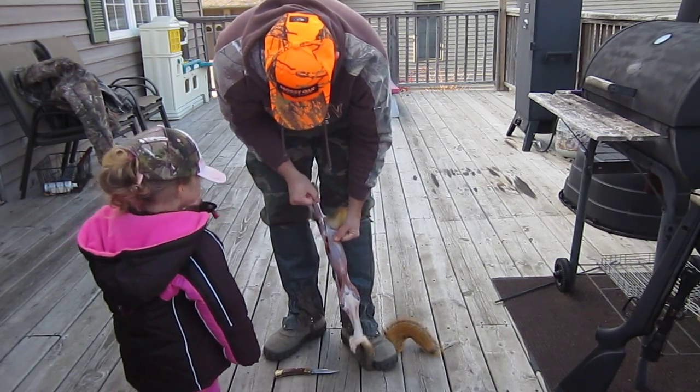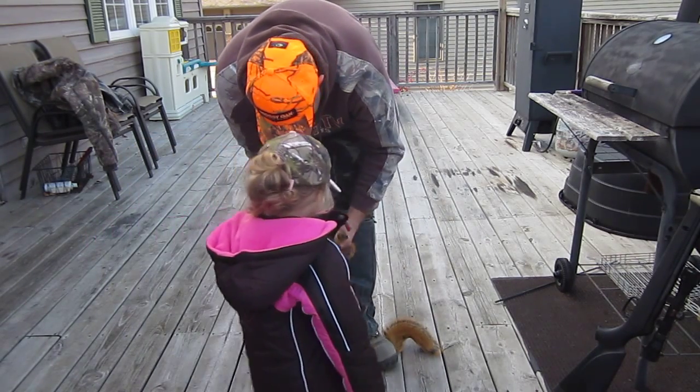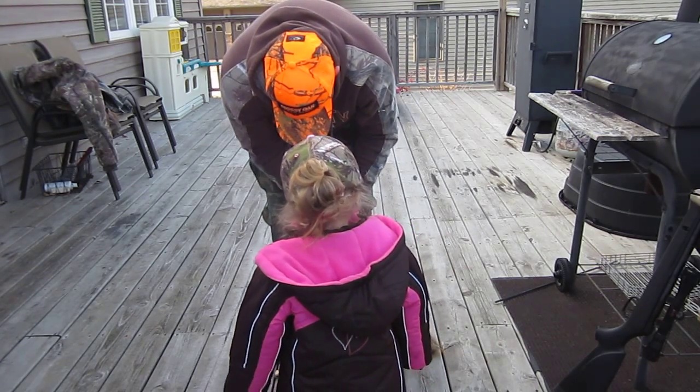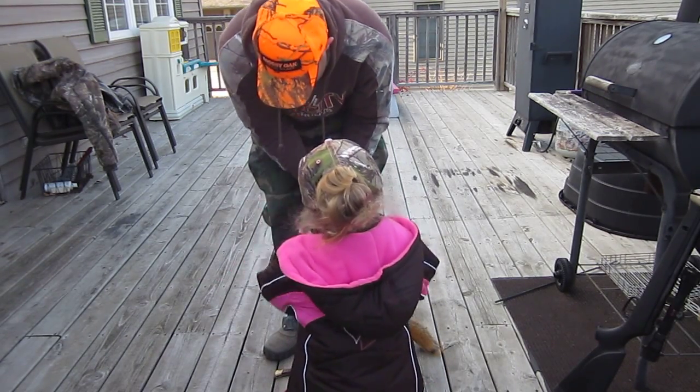Oopsie. What's that? That's a pellet. A pellet? Yeah, the pellet we killed the squirrel with. It's right there.